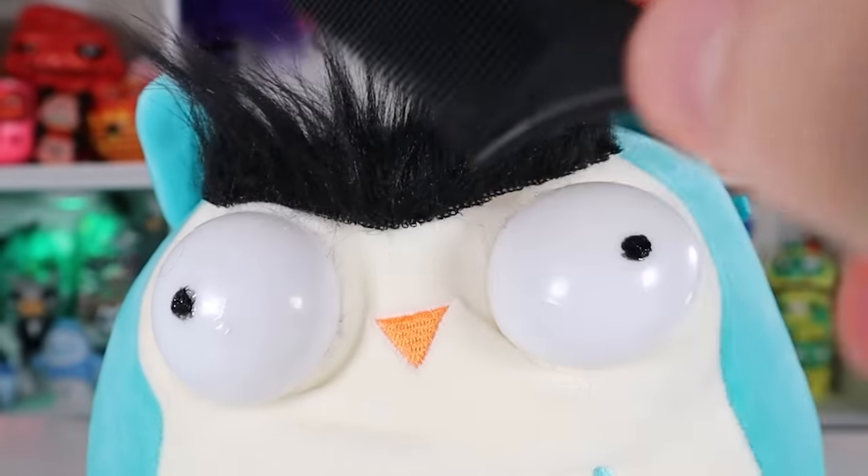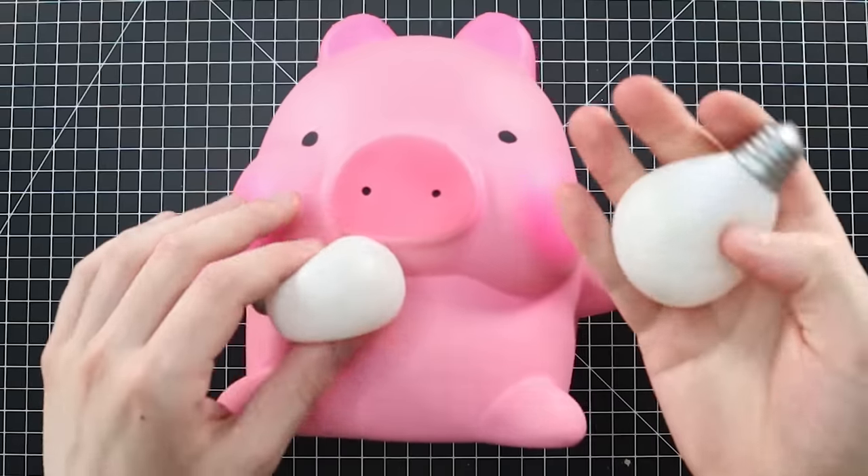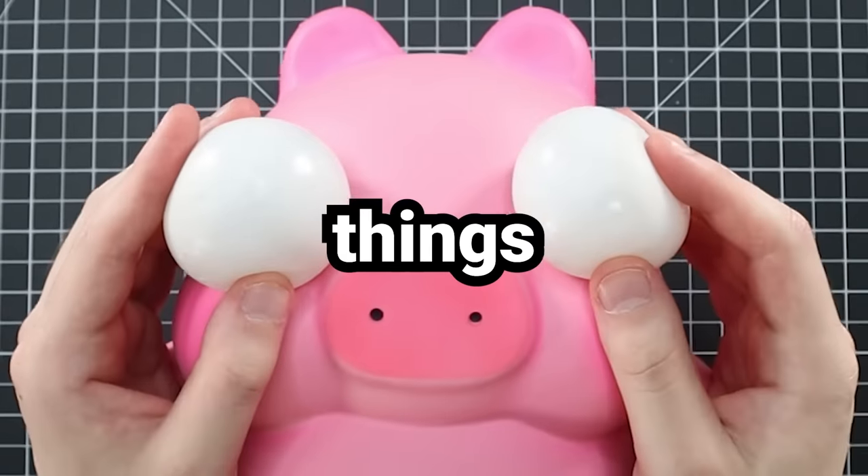That didn't stop me from trying though. For Winston, I mixed up a little bit of black paint with silicone glue for the pupils. Turns out that's only a temporary solution — if you don't mess with it, it's fine, but it does kind of come off if you try fidgeting with it. So today I'm going to be doing things a little differently.